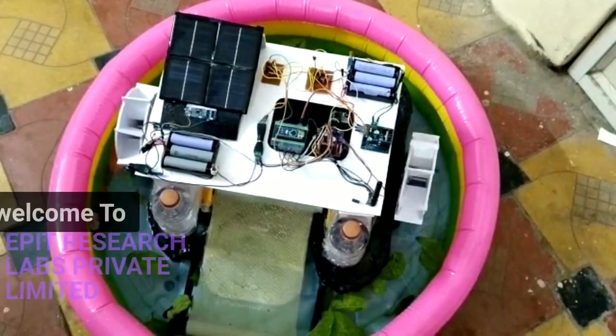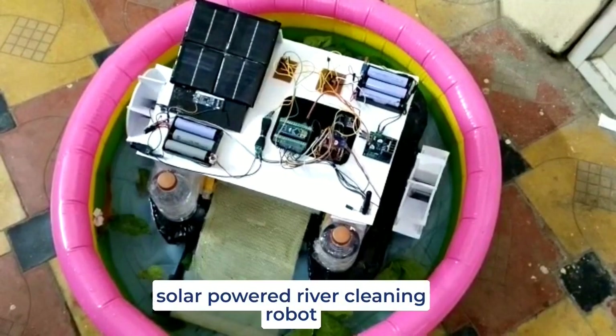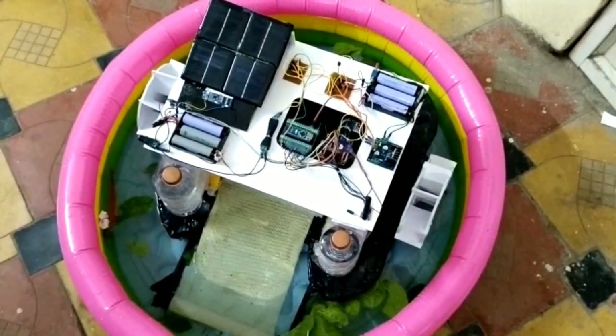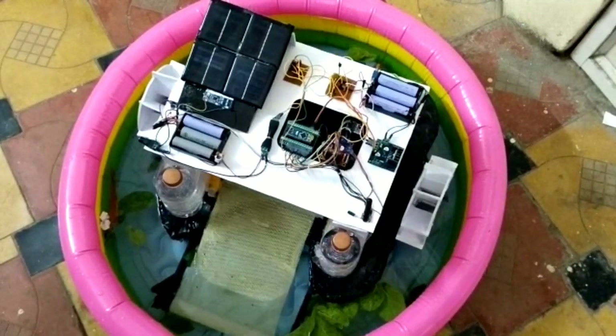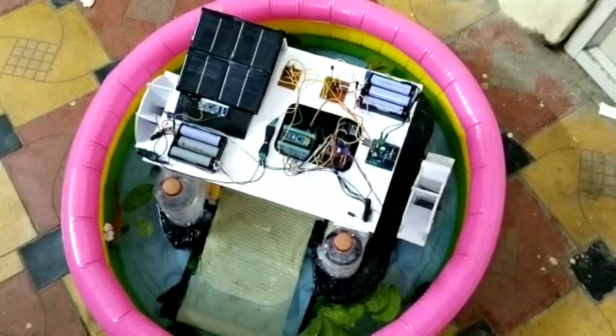Welcome to EPID Research Lab Private Limited. Today we come with a new project: a solar-powered driver cleaning robot. This robot is controlled by an NRF-made remote and receiver. I will go through all the hardware used in this project.